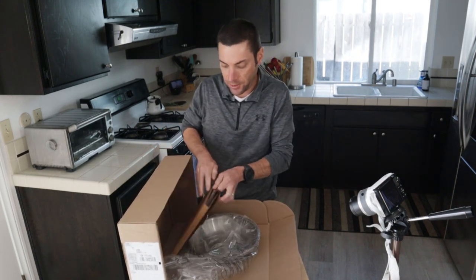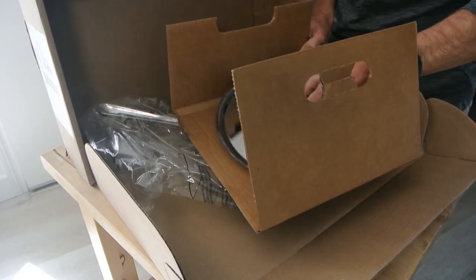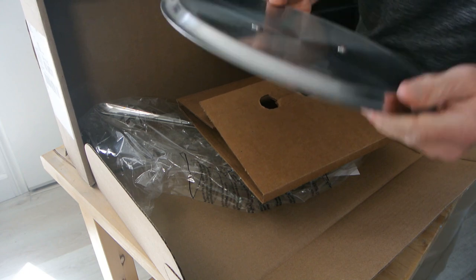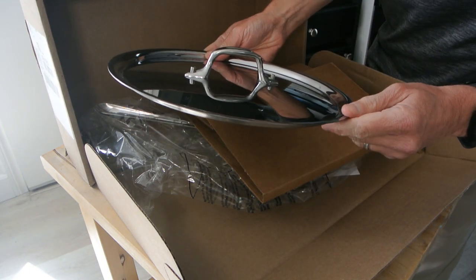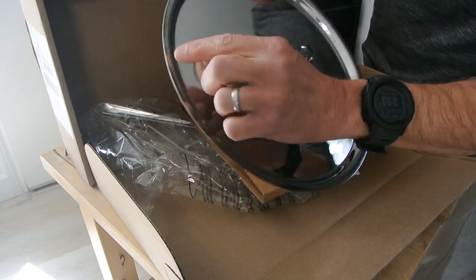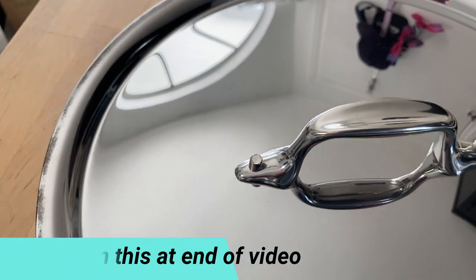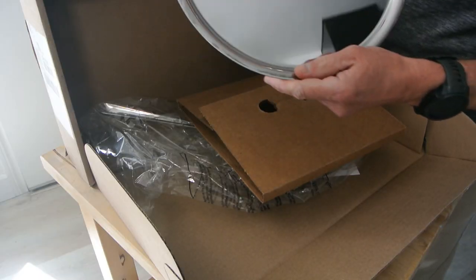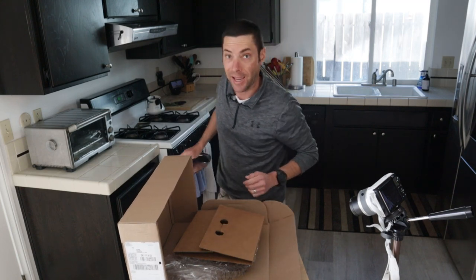First off, here is the lid. I did order mine with a lid — I think that's important to have. Let's take a look at the lid. Yeah, the lid has some markings — I don't know if this is like a tarnish or what, but you can tell there's some markings here. I'll try cleaning it with some Bar Keepers Friend, see if I can get this off. But obviously this isn't going to affect the functionality.